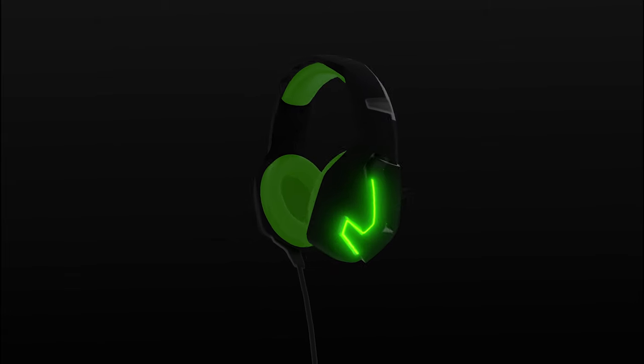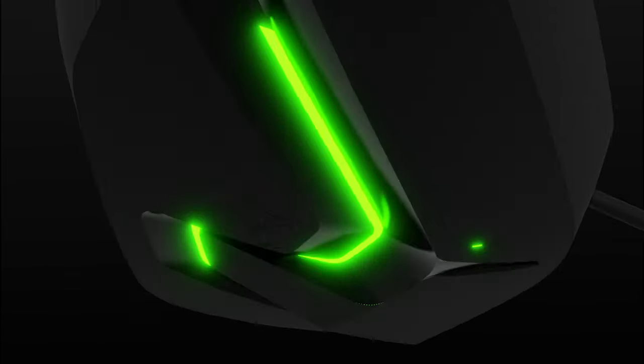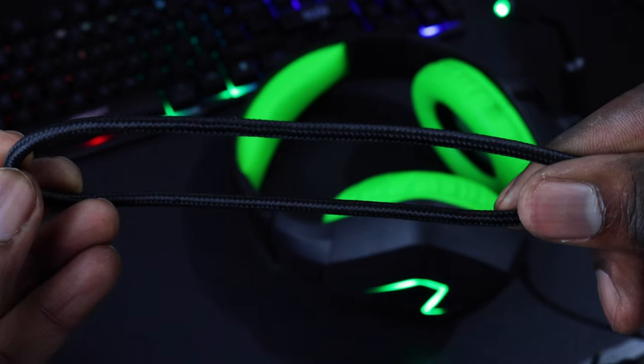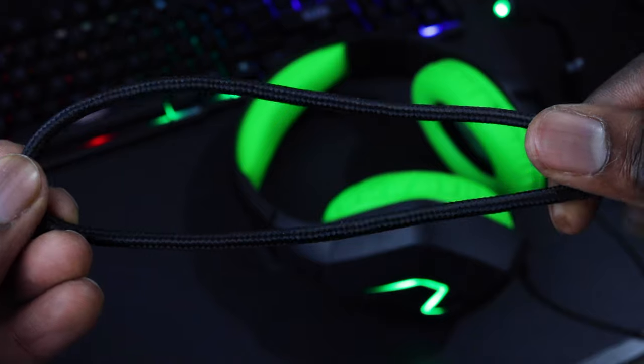The casing has a matte finish with high gloss accents, which help the LEDs pop just that little bit more. The cable is a 2.2-metre braided anti-tangle cable, so you don't have to worry about it being too short for your setup.